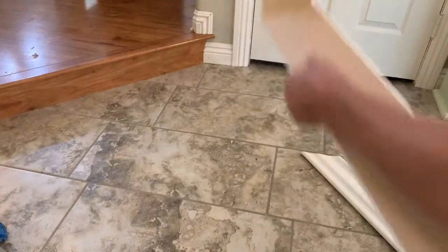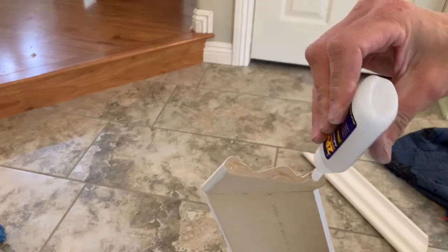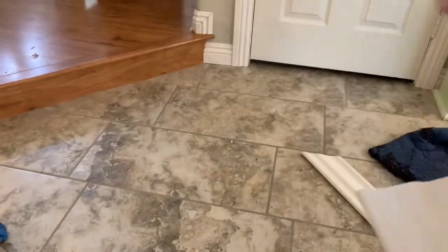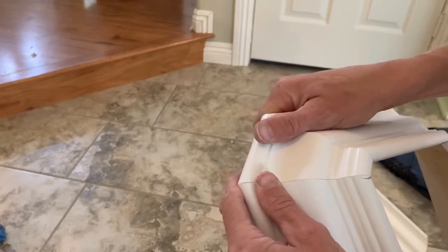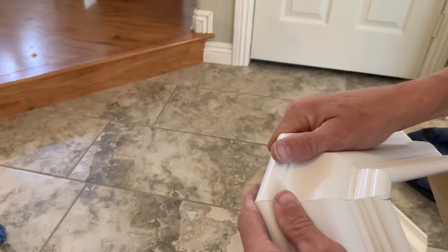The cool thing about using CA glue for these corners is it's all perfect when you install it. If you were to cut it all separately and do it piece by piece, the crown might move a little bit when you shoot a nail into the wall and throw your joint off. This way it's all nice and tight before you even get it up there. Some people use pin nails and glue, but I find this is just quicker.